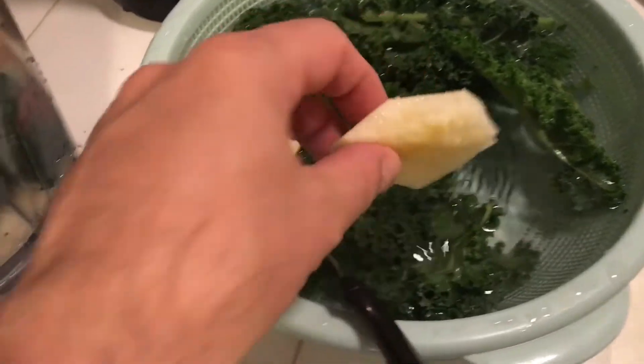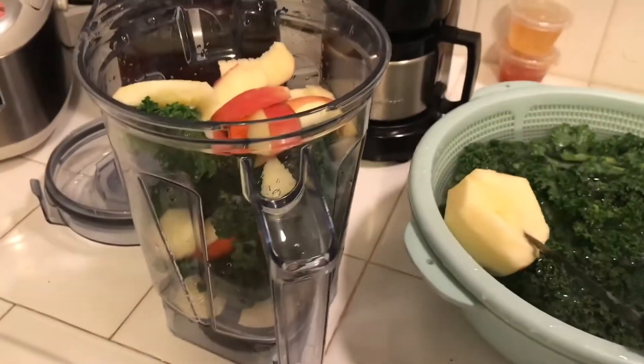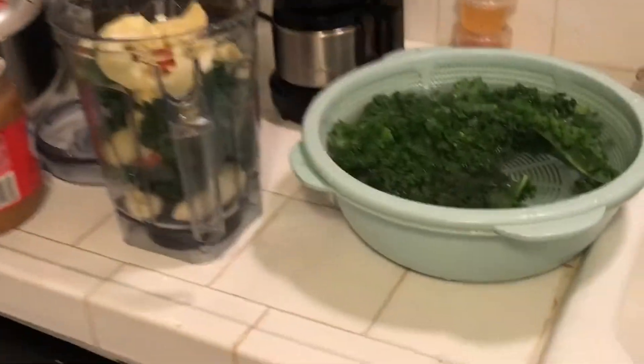At the end of the video I'll show you how you really have to wash the kale good. I also put one carrot and one apple in there. Make sure you triple wash all your fruits and vegetables.